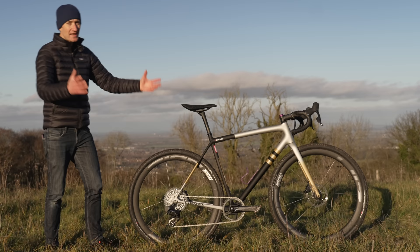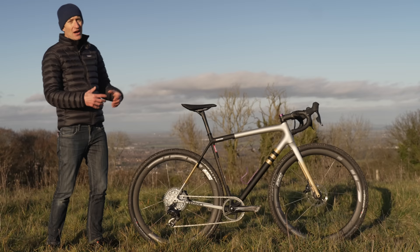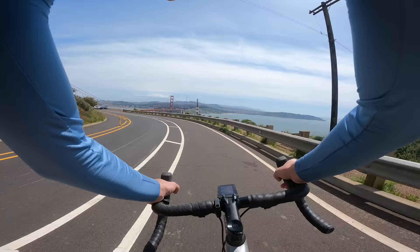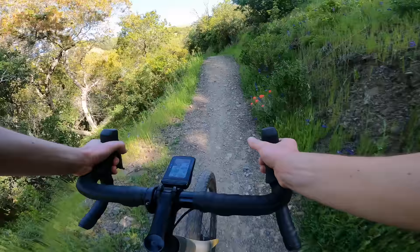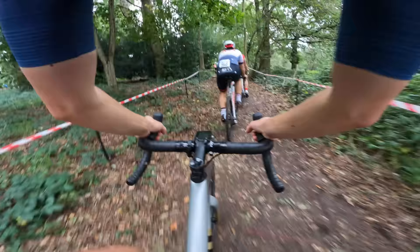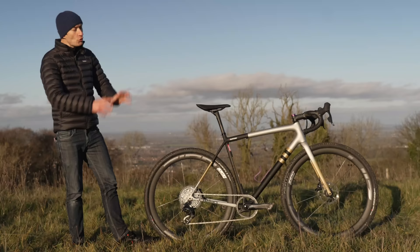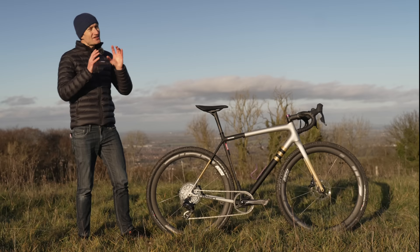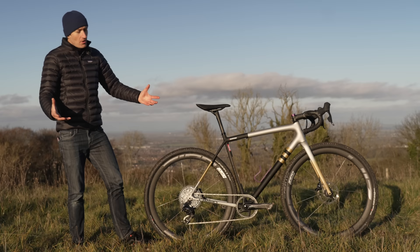It's the one I ride more than any others, and if my house were burned down — God forbid — this is probably the bike I'd rush in and save above all others. So I thought I'd better explain why I like the bike so much, how I use it as a road, gravel, and cross bike with three different sets of wheels and tyres for the ultimate N+1 killer. I'll point out some niggles and gripes because, sadly, it's not quite perfect, but it's very, very close indeed, and try to justify my purchase. So let's dive in.